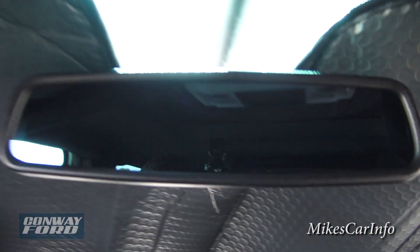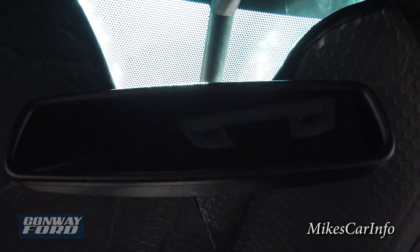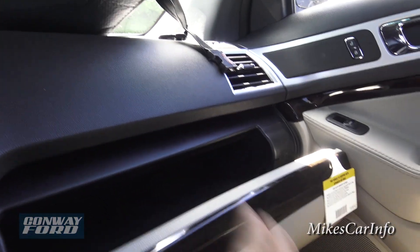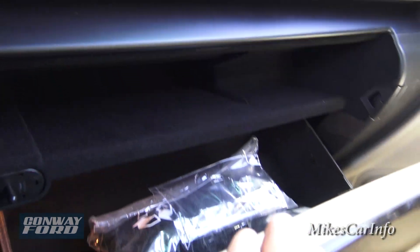There's an auto-dimming rearview mirror — if someone behind you has their high beams on, it will self-adjust and dim so it doesn't blind you. The glove compartment is massive and has a small shelf inside as well.